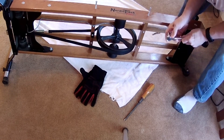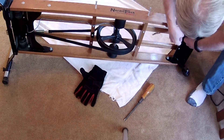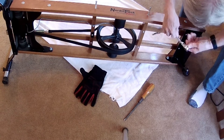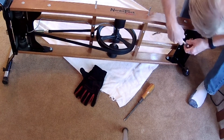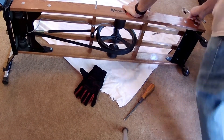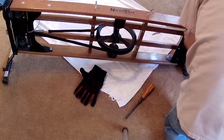Lefty-loosey, righty-tighty — using my rather ancient Thorson three-eighths drive. Come on, Johnny, this is not supposed to be rocket science. Once you get it going you'll be fine. I know it's a little harder than the two that are closer to the center because it's a little harder to get to. Let's get down on all fours and figure this thing out. There we go, that's got it.